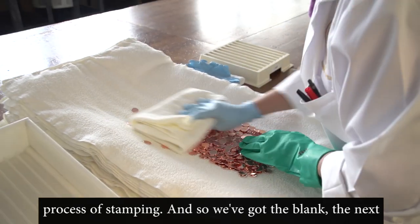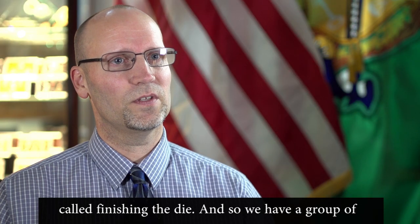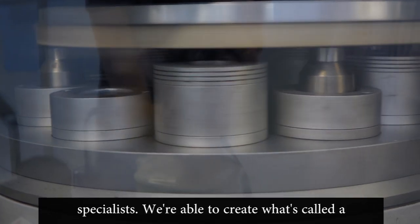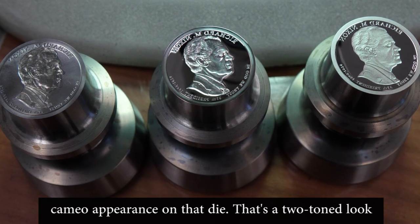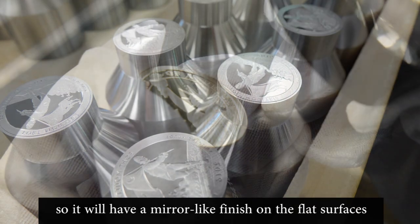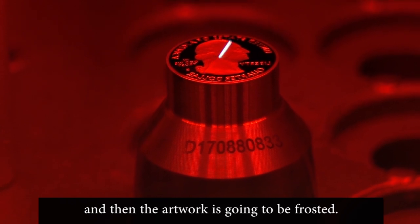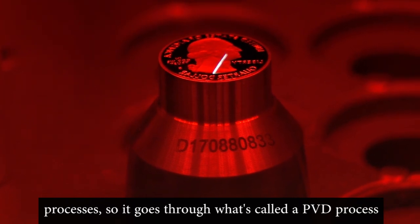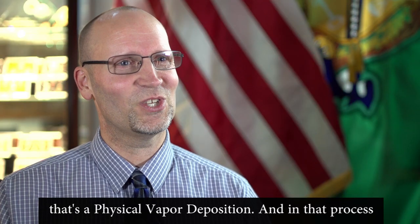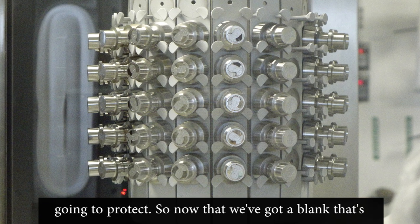Once the blank is ready, we prepare the die through a process called die finishing. Specialists create the cameo appearance — a two-tone look with a mirror-like finish on the flat surfaces and frosted artwork. The die is then protected through the PVD process — physical vapor deposition — which applies a hard chrome layer to protect the die during stamping.